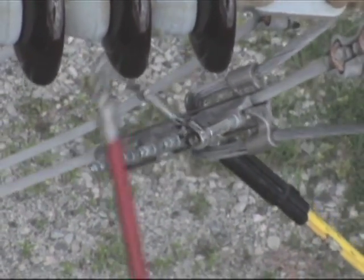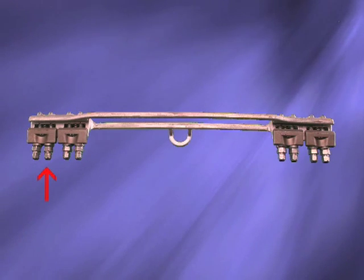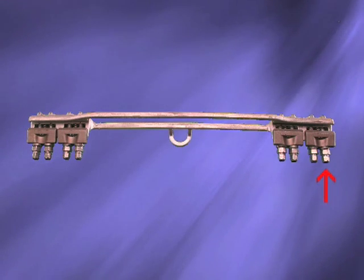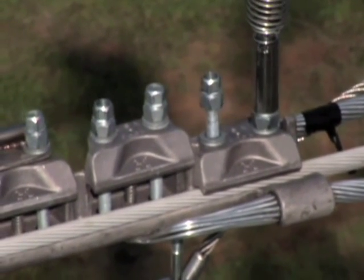Using a universal stick with a deep well socket, simply tighten the nuts. All nuts should be snugged up first, and then the tether, if one is being used, is secured. Then follow up with a second pass to get moderately tight in sequence, and a third pass to snap off the torque nuts. This is of particular importance on larger units with three or more layers of aluminum stranding.